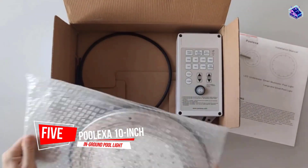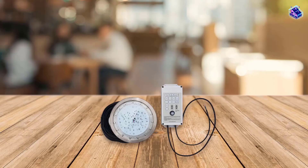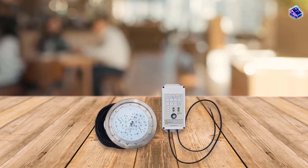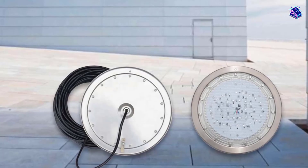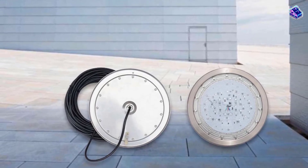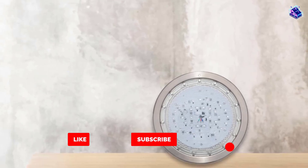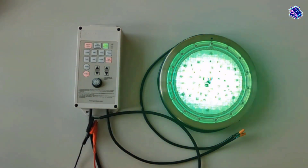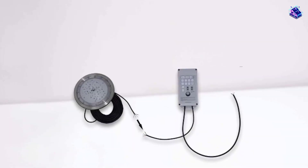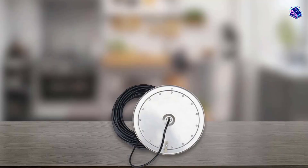Number 5. Poolexa 10-inch Multicolor In-Ground Pool Light. You can control this in-ground pool LED light with the included remote, or with your iOS or Android smartphone using Bluetooth. It's compatible with concrete and vinyl pools and draws 86% less energy than a comparable incandescent 500W bulb. Features include a 50-foot cable, along with 7 colors and 18 color programs. For the price, we wish it had a timer. The light doesn't come with housing — it directly replaces your whole existing light fixture and installs in the wet niche.